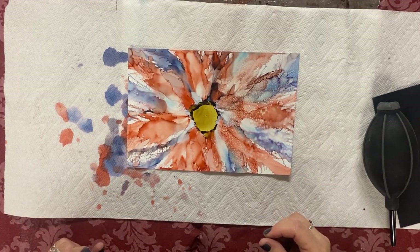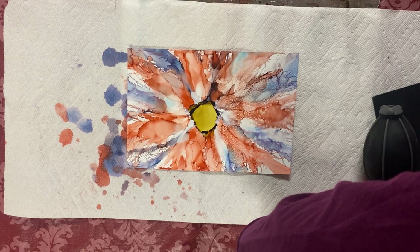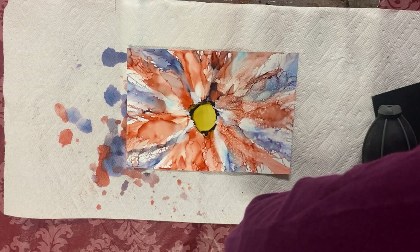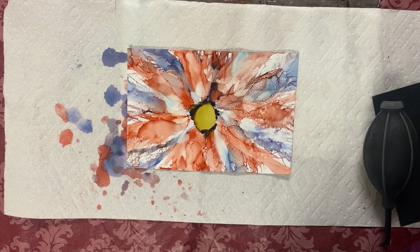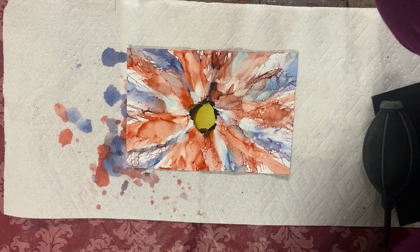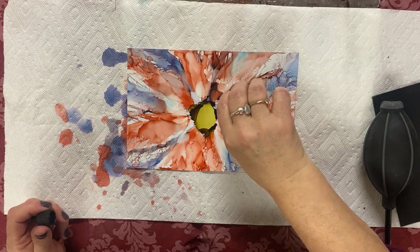Gold has flakes in it, and when you put gold it makes a really defined line. I have copper too — they come in metallic versions. I can use the copper now. I have a bigger bottle but you have to fill it into a small bottle. Just to show you how the metals work — it makes a line at the end. It's probably more visible on black paper, so we can do that later. I don't want to destroy my flower now.